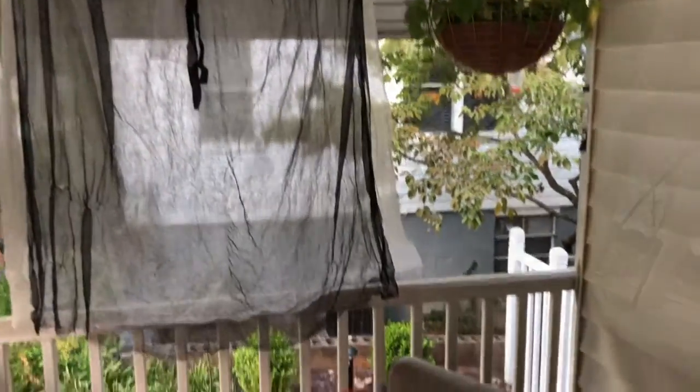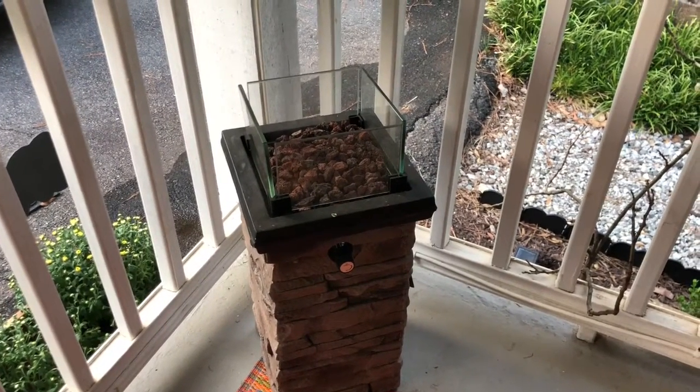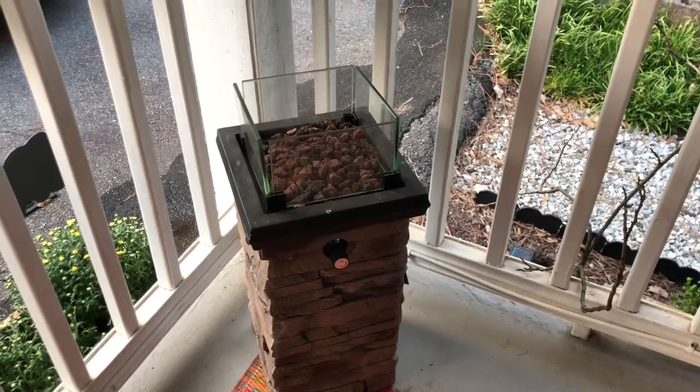Every witch has a cauldron, and in my case, I have a fire pit. It keeps me warm and it adds to the ambiance.